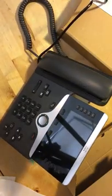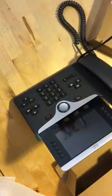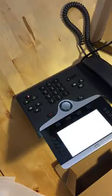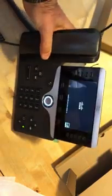Oh no, this patch cord is just not quite long enough. Okay, there we go. Let's get that back where you can see it again. Alright, so we've got some signs of life — they're coming up.